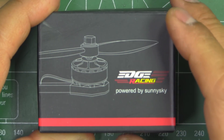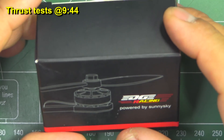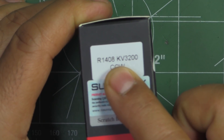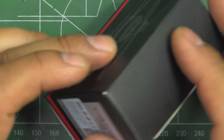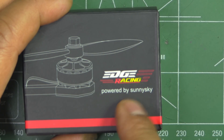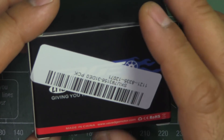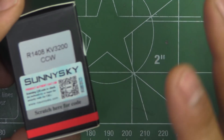Here we have a new motor from SunnySky — the R1408, 3200 kV. I purchased this from Banggood because I thought it would be an interesting motor to test and review. SunnySky has been making motors for quite a few years and has always done a pretty good job. This one is from their Edge Racing series, their high performance line of motors, so I thought it would be a good one to test and compare to other similar size motors.